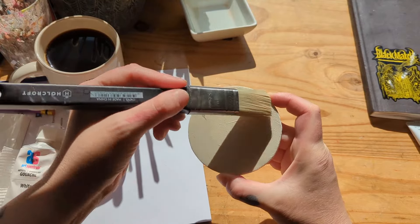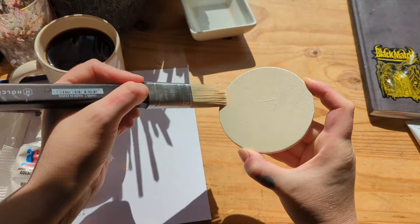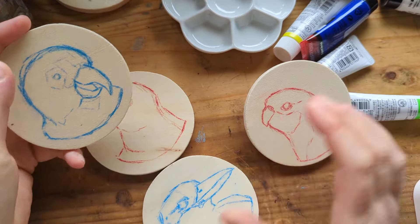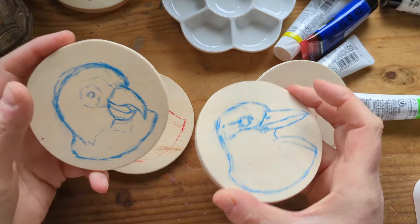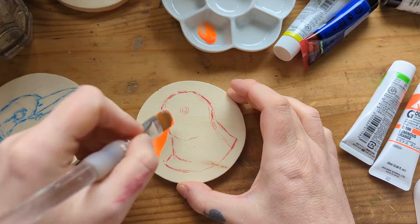I've got some clear gesso because the coasters are quite smooth, so I got some gesso so I could just prepare the surface for paint. I painted one coat on these and then let them dry for 24 hours, then the next day they were ready to sketch on. I just used my Prismacolor Colerase pencils to sketch on these and that was super easy.